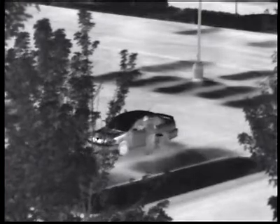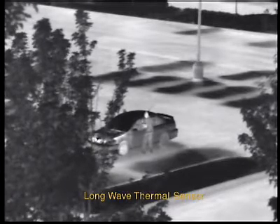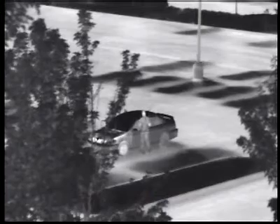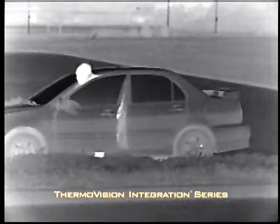TV-IS imagers feature a long-wave thermal imaging sensor, which delivers crisp images through rain, smoke, haze, and in total darkness. They provide a level of threat detection unmatched by daylight cameras.